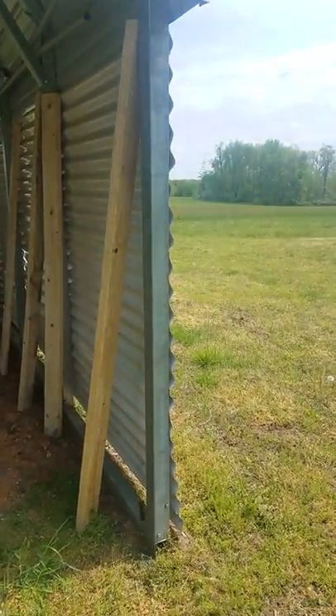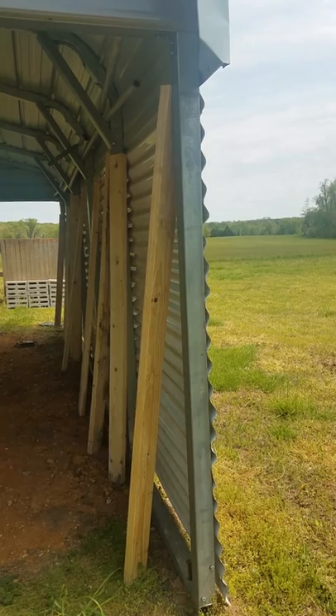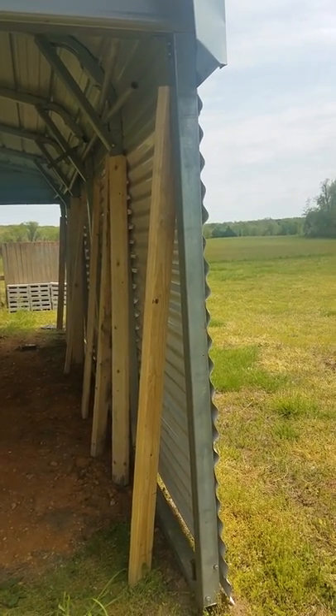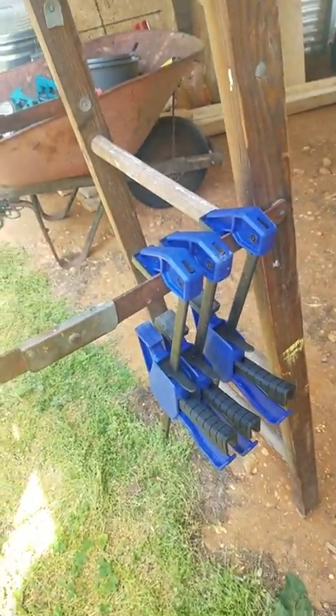You could just screw them straight to the metal. Something that I learned about how to screw wood to metal — I had the wrong screws. Sheet metal screws will not work. No matter what they tell you on the internet, it doesn't work.